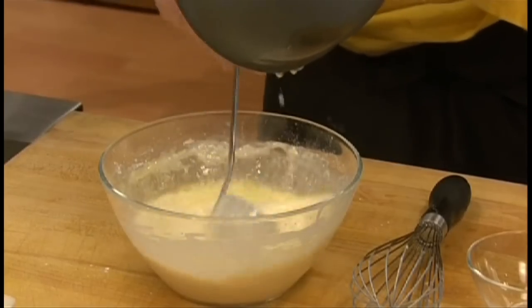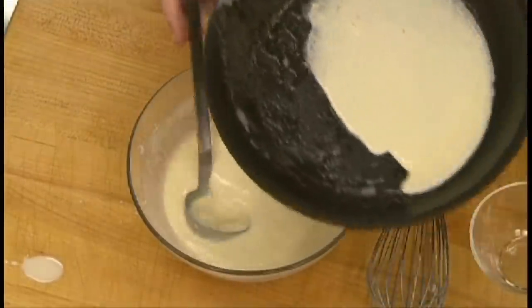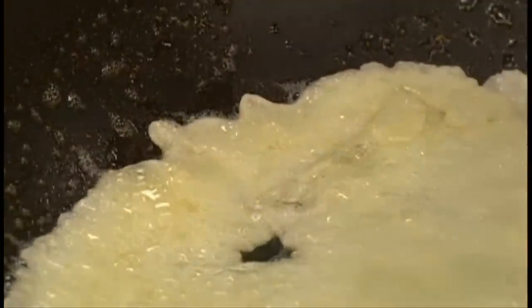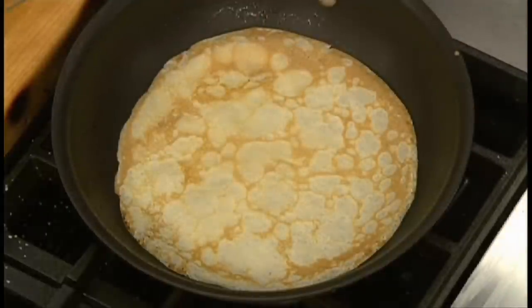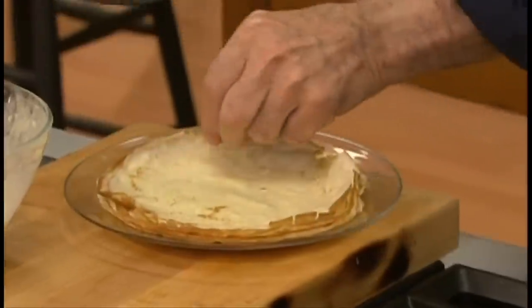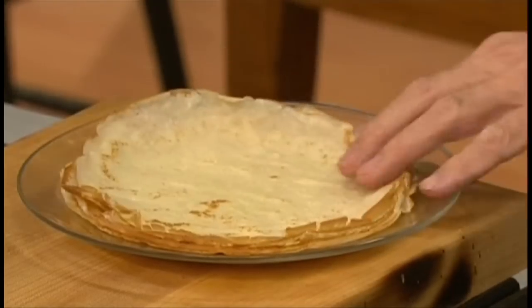And in the same buttery skillet, ladle in some of the batter. Cook for about one minute, at least on one side. And then when you see that it's getting golden, flip it over. The first side of the crêpe is always the nicest, so you flip it again before dumping it out on a plate, so that when you fold it in half or roll it, the nicest looking side will be the one visible.